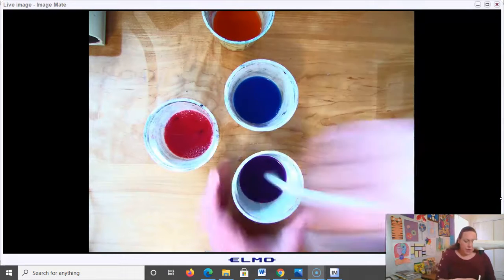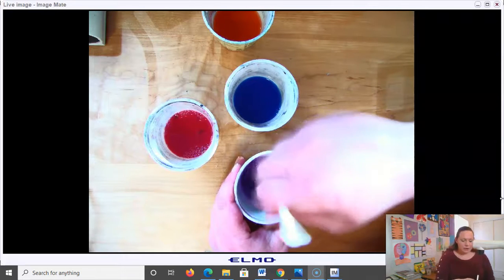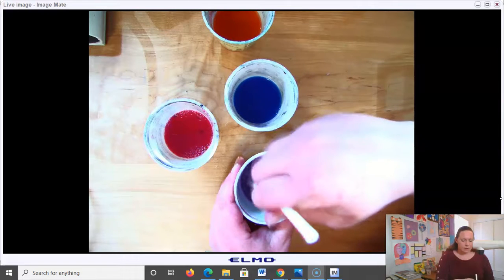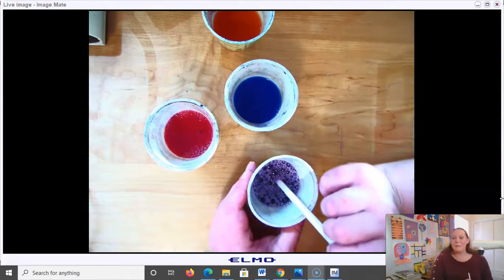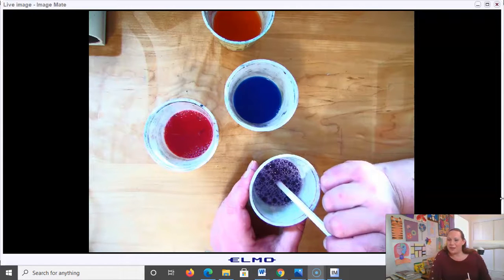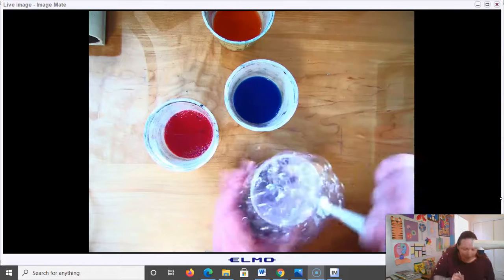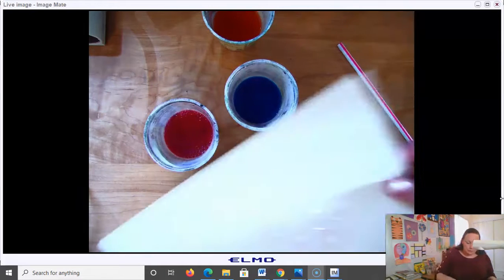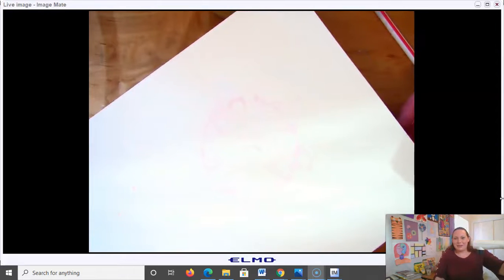You'll want to take out your straw and use it to stir your cup around. Putting it in my first color, I give it a good stir using the straw. Then I'm going to blow through the straw — be sure to blow out through the straw, not suck in. We don't want to drink our soapy paint water. I blow up some bubbles, and then you can take your piece of cardstock, lay it over the bubbles, and pull up. As the bubbles burst, they will make some different shapes on your paper.